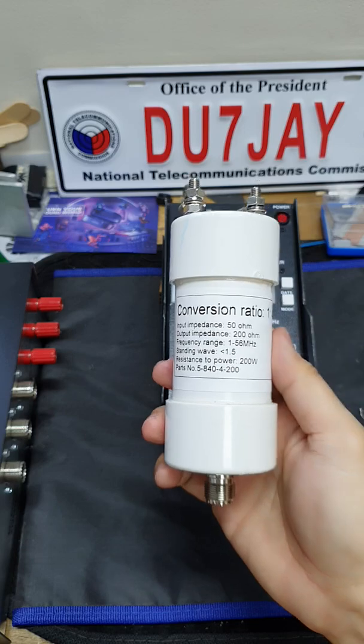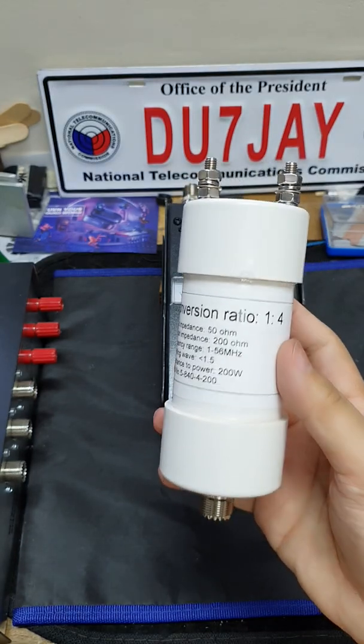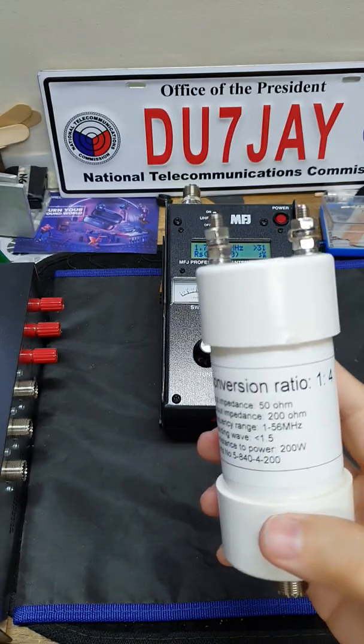Hope it helps. 73, stay safe and enjoy ham radio. DU7JY.